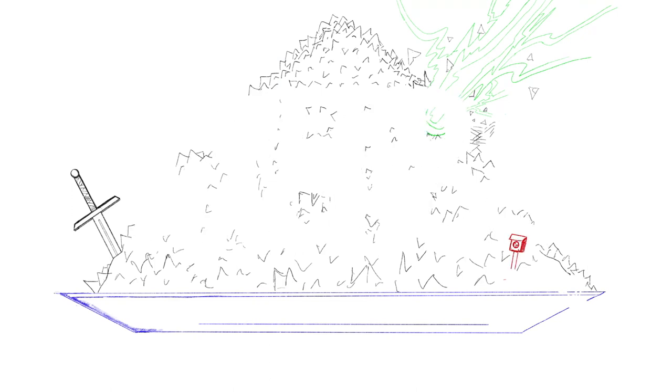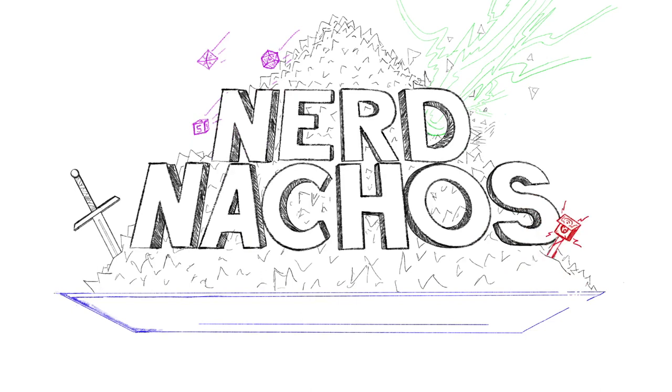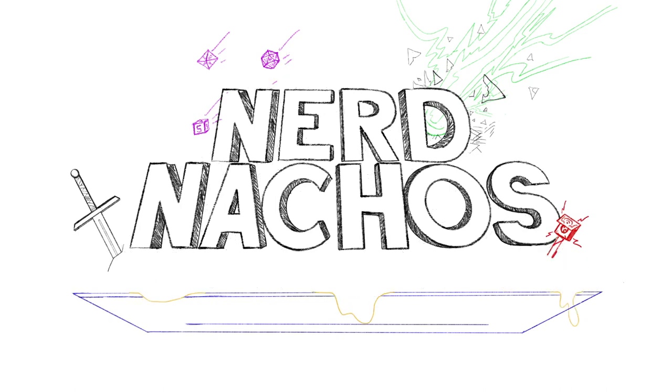I actually like this better for the piece anyway. A bloody zombie arm hanging off the edge kind of kills the delicious nachos vibe. So I added some cheese dripping off the side as well, just for good measure.